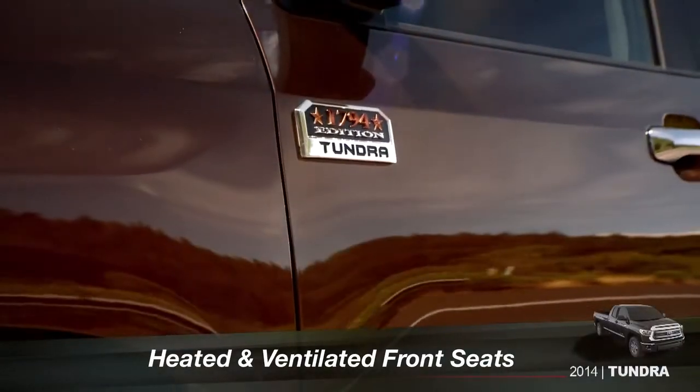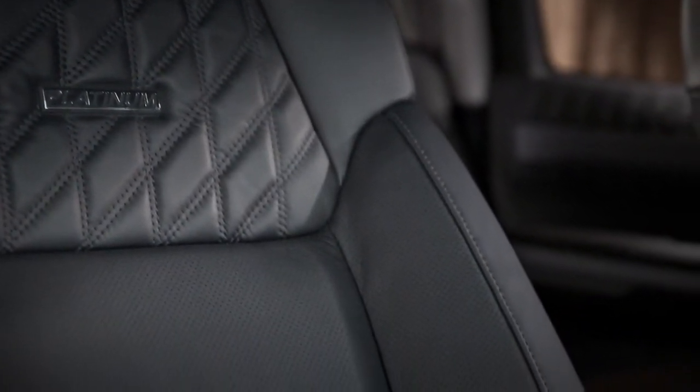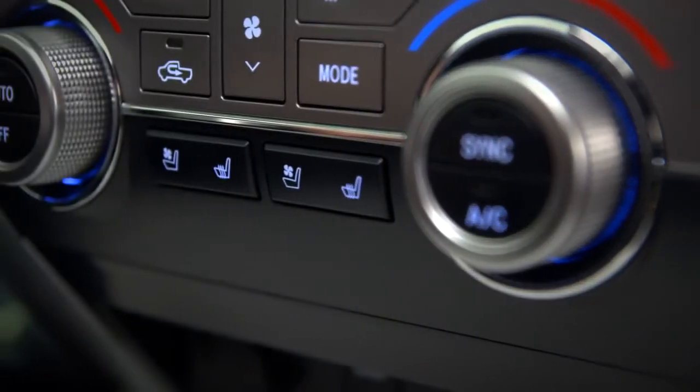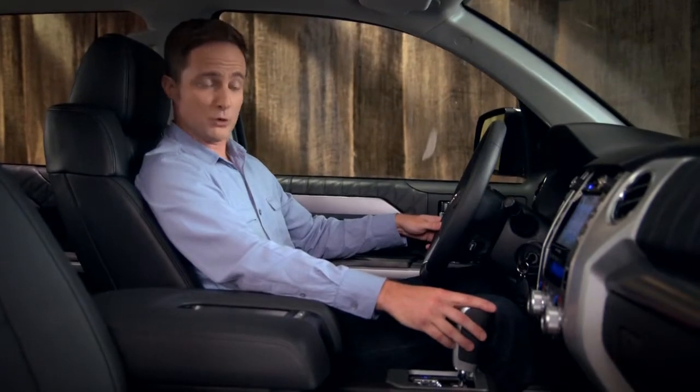On Platinum and 1794 edition, driver and passenger controls for the heated and ventilated front seats can be found just below the climate controls. Start with the engine on. To turn the seat ventilation to high, press the left side of the rocker switch.